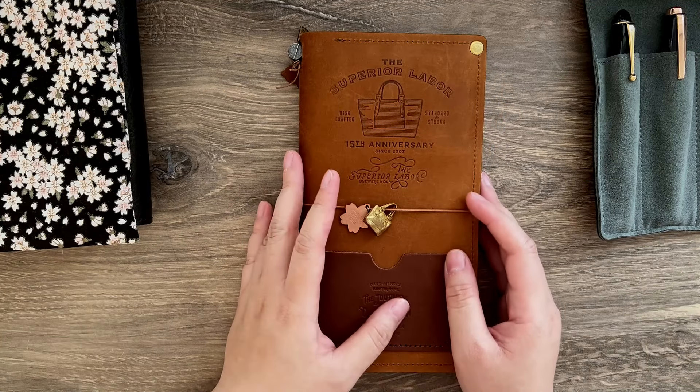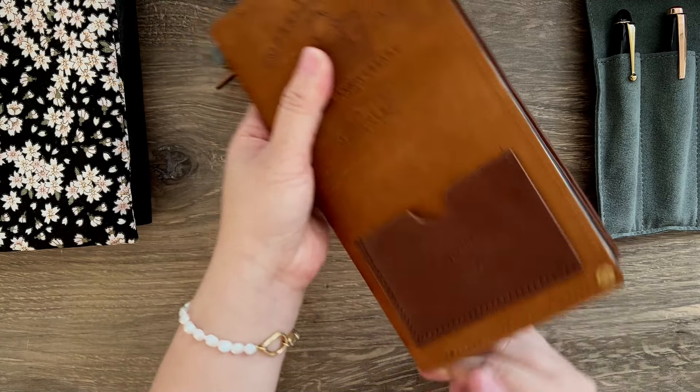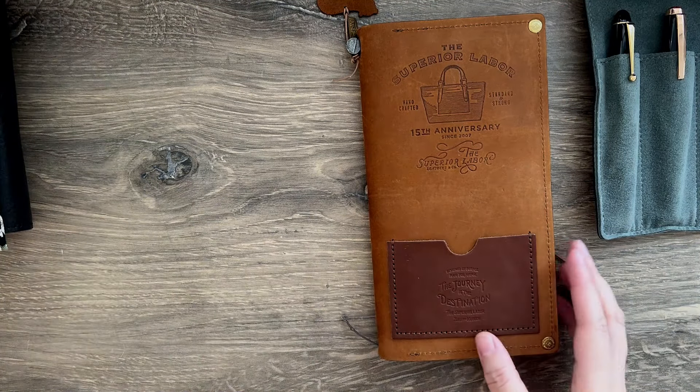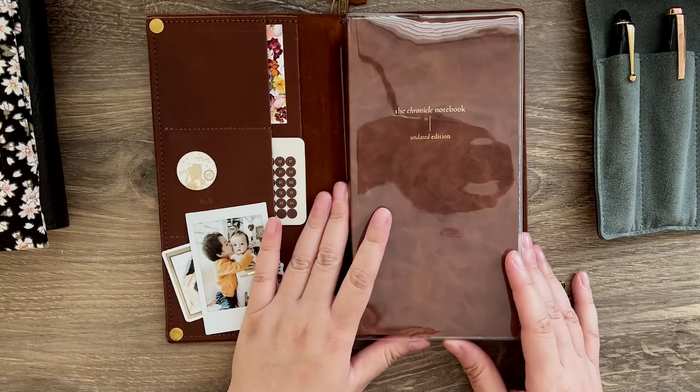I am really, really excited. I finally received the first shipment of the Chronicle Notebook and in this video, I'm going to share with you the other two colors.